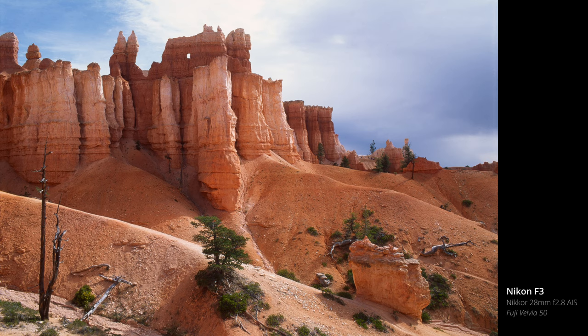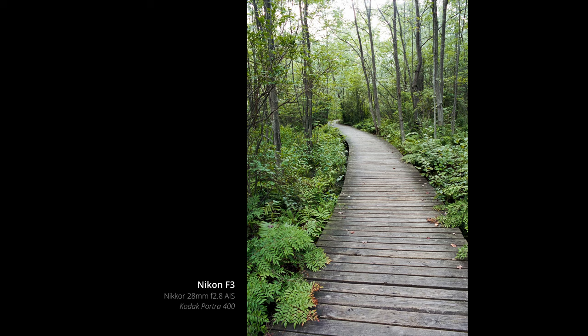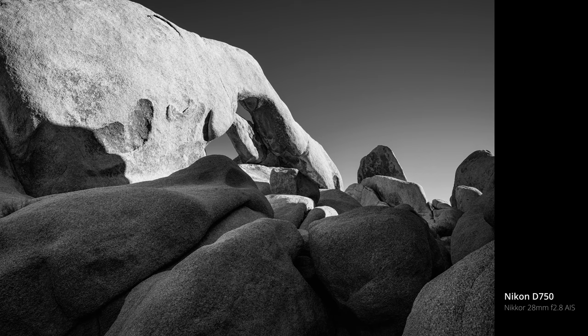Typically for landscapes, I used to reach for my ultra-wide lens, and I still do much of the time. But when I don't want to make the distant mountain peak look smaller, or focus too much on the foreground if there isn't much interest there, 28 millimeters is great. While still being wide enough to incorporate a foreground, this focal length is great when tightening up the composition and emphasizing the shape and form in a landscape.